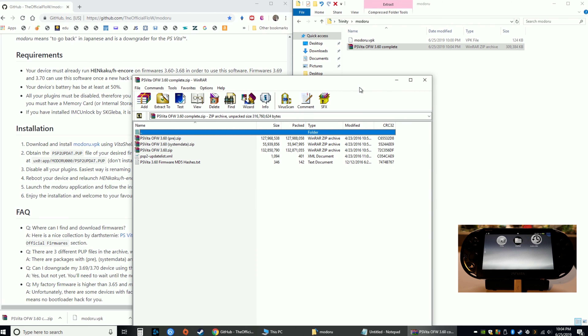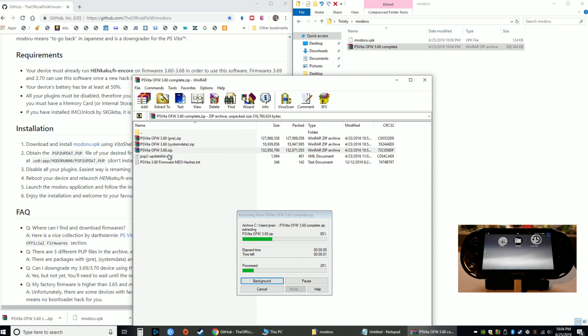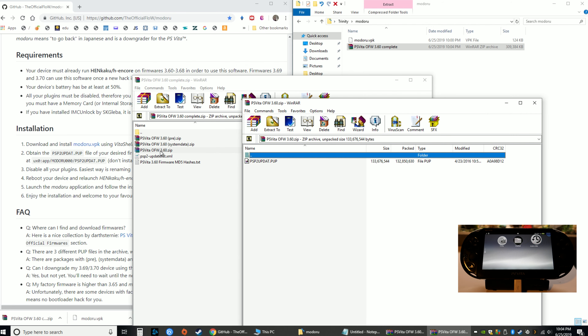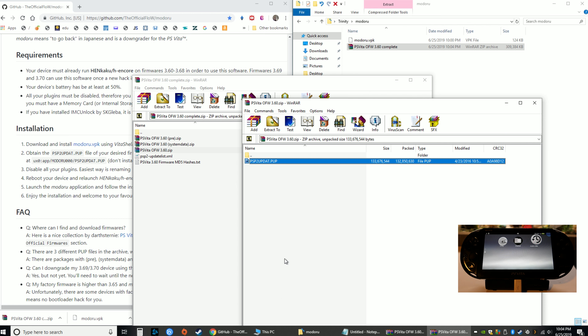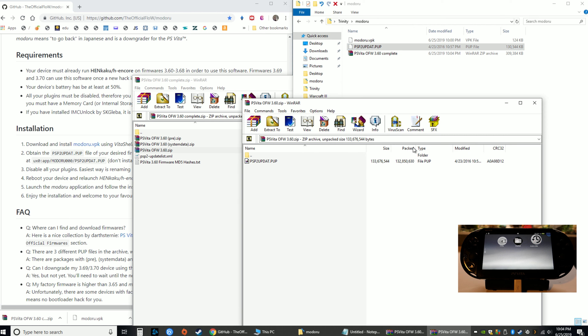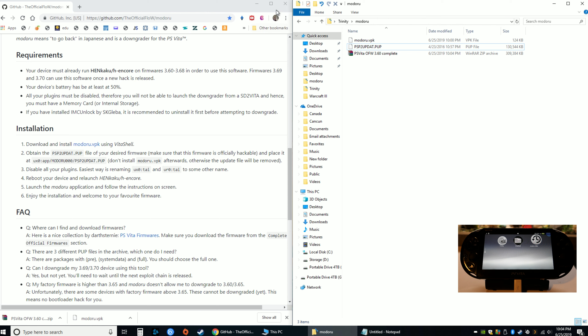Open up WinRAR and double-click the zip file. There are three of them — make sure you click the one that's just psvita.ofw and then the firmware number dot zip. That contains the psp2updat.pup file that we need. Drag that over to your modoru folder, then close all the extra windows.